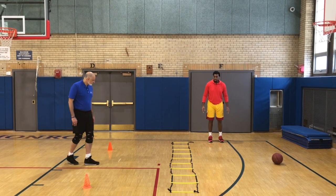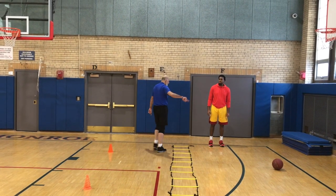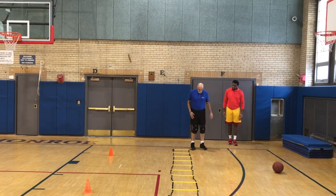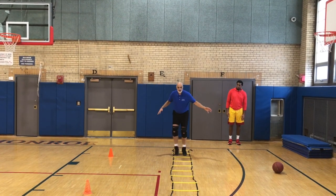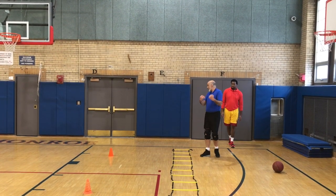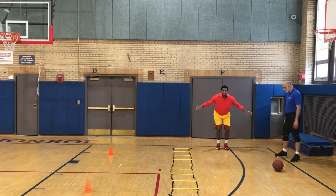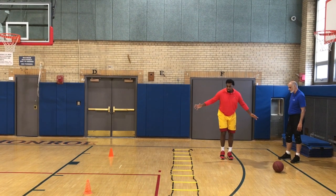Big step, little step. When we're doing the zigzag — big step, little step going frontwards. Don't bring your feet together. Don't bring your feet together. It's a little more fast forward but it's still big step, little step.